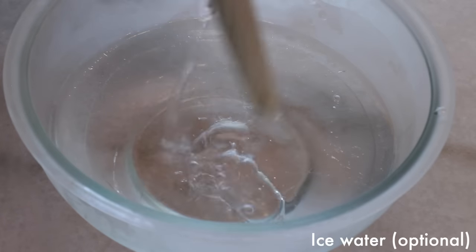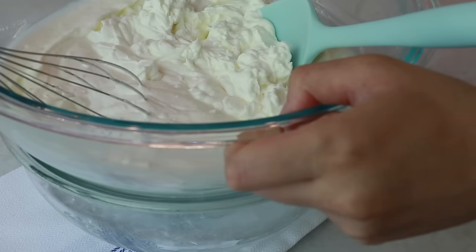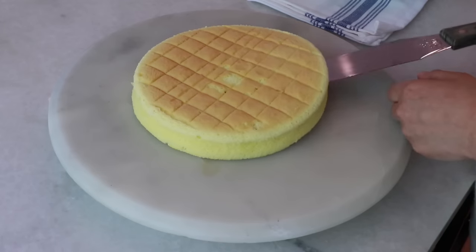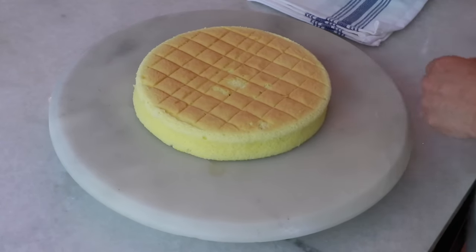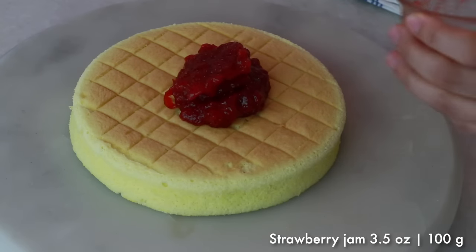As an option, prepare ice water and place the bowl of whipped cream on top of it so it stays much cooler — this makes it easier to frost, especially if your kitchen isn't cool enough. If you have the option, work in a nice cool temperature.